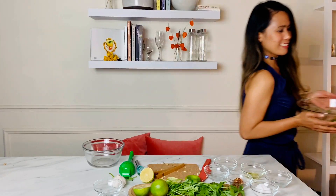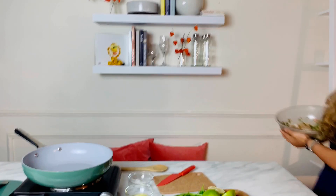Let marinate in the fridge for 30 minutes and up to two hours. I'm back after 30 minutes because I am hungry!